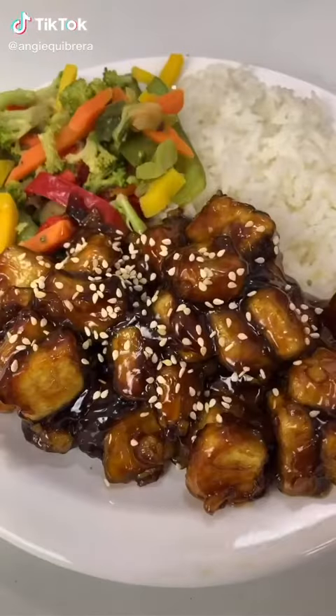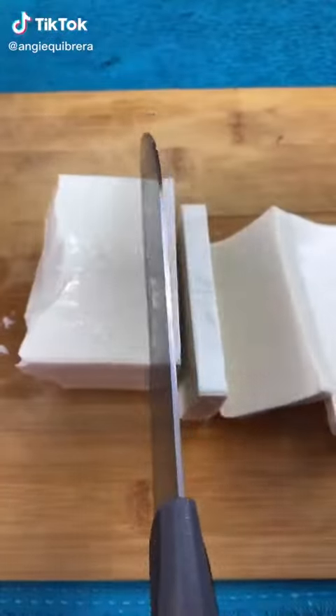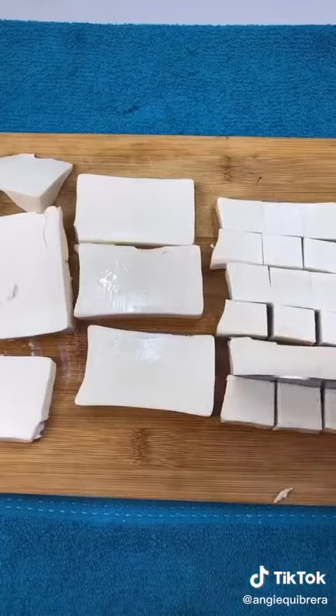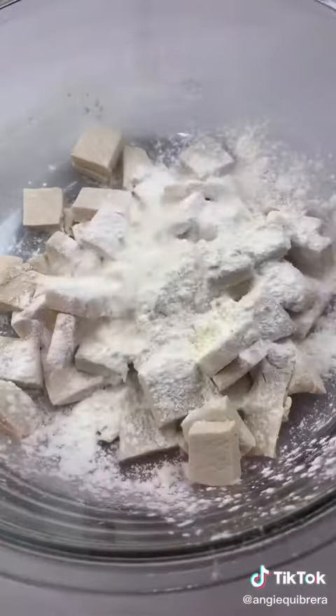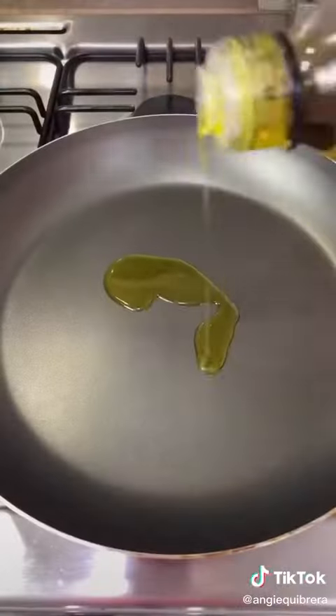Vegan orange chicken — so easy to make. We need a block of extra firm tofu. Cut it in medium slices and medium squares. Place them in some paper towel or a clean kitchen towel and place something heavy on top. We want to do this to get them as dry as we can. After at least 15 minutes, place them in a bowl and add a third of a cup of cornstarch and give it a mix.